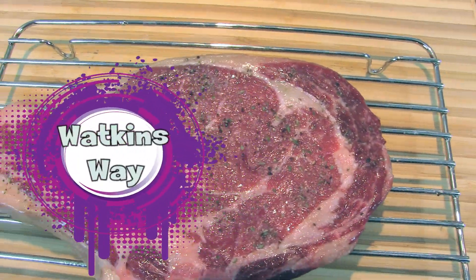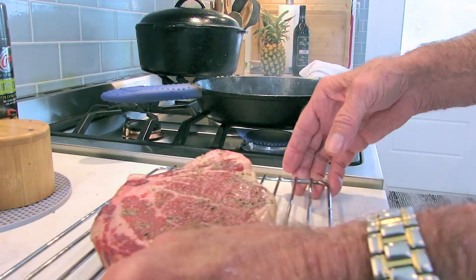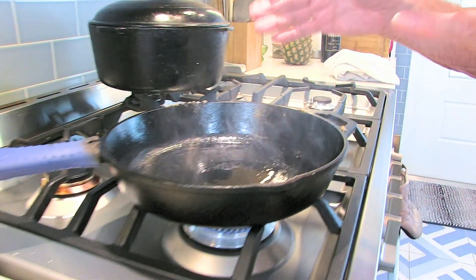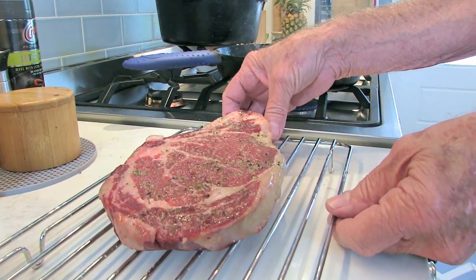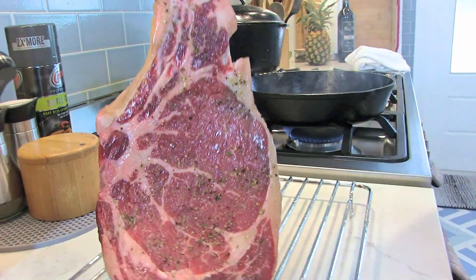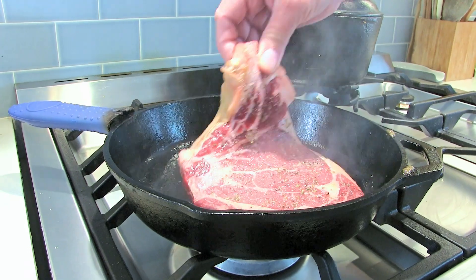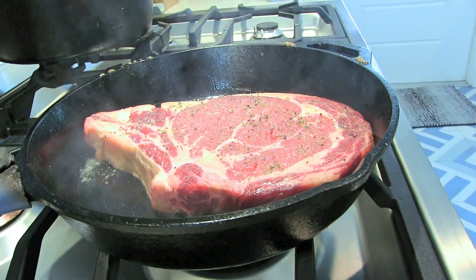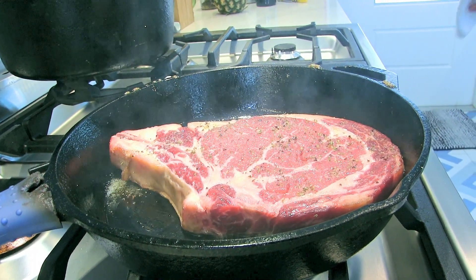Our cast-iron skillet is smoking hot. I use canola oil — it takes the heat and it won't burn. Now let's just do this. We're gonna put this in here for two and a half minutes. You want to lay this down from this end so that you don't burn yourself. Set your timer for two minutes and 30 seconds.